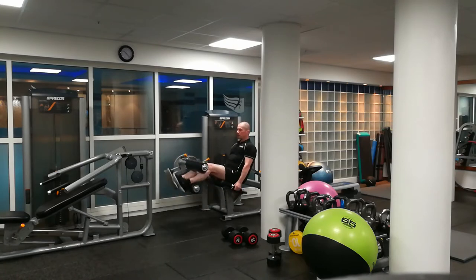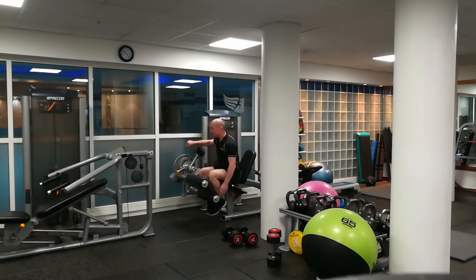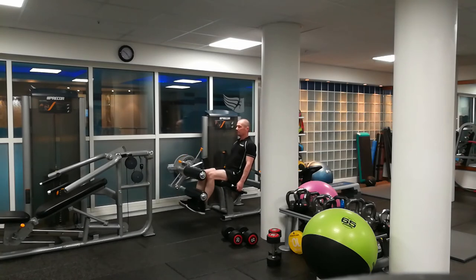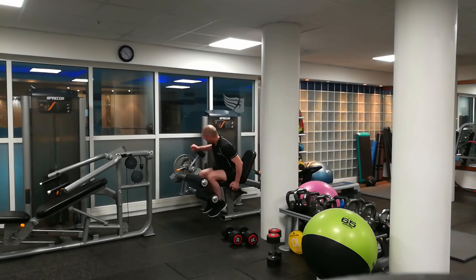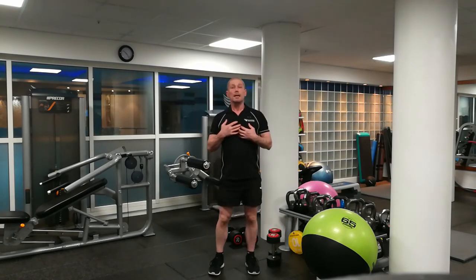Straight into it. Then straight away into the leg extension — it's handy on the machine, it switches between the two. So that's an example of a giant set, and you can see I am doing legs.